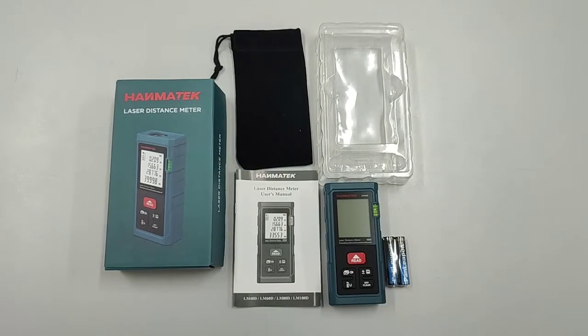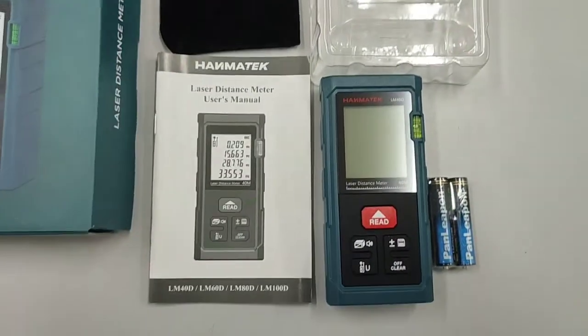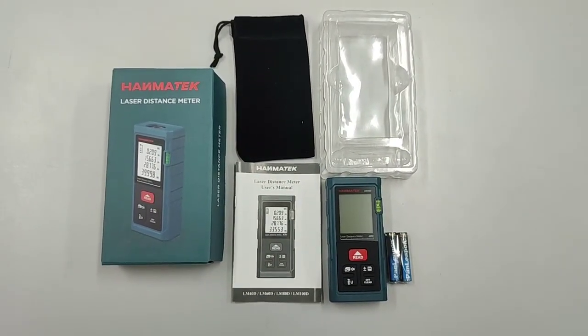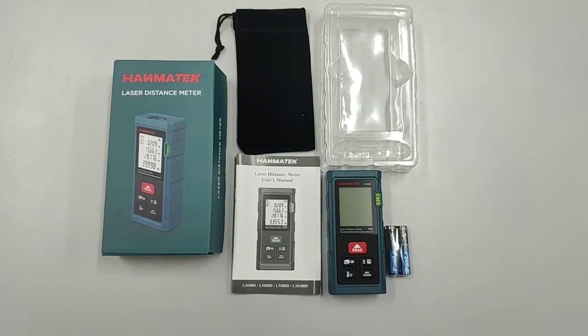So that's everything inside the box. All the contents are here. Thank you for watching — please like and subscribe to my YouTube channel. Thank you!